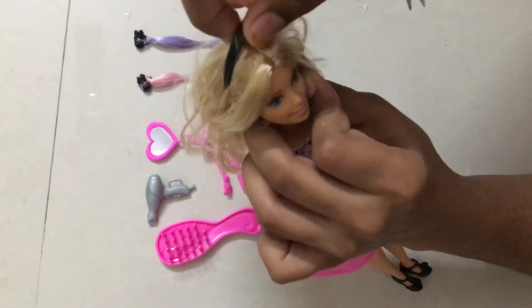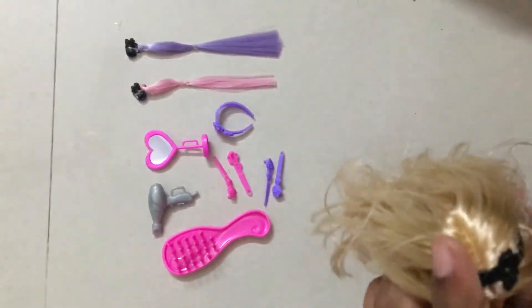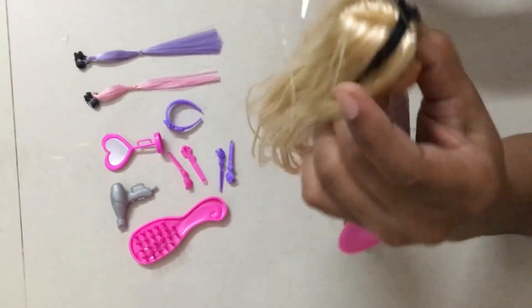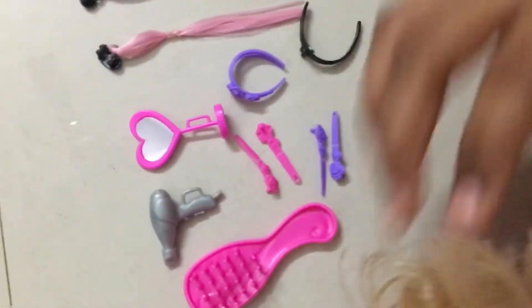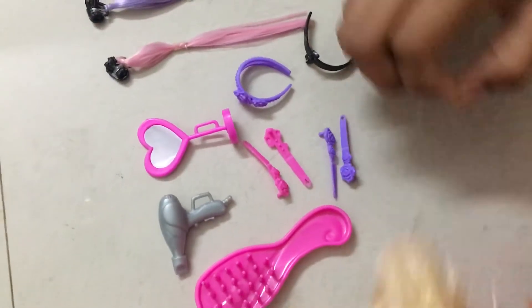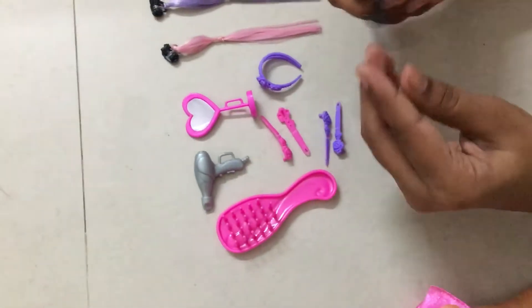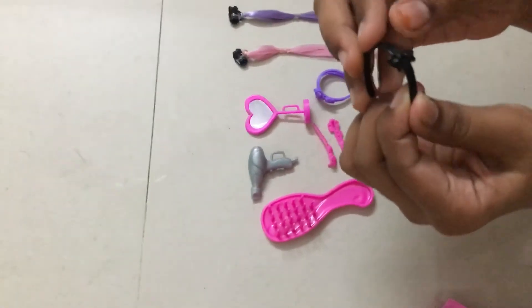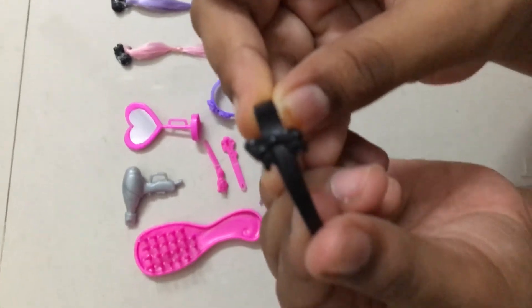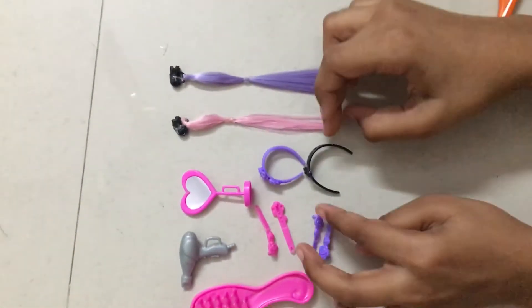I also forgot to mention that she has a hair band on her head — it has a rubber band. Let's remove it. This hair band is black and has a bow. So that gives us two hair bands total.